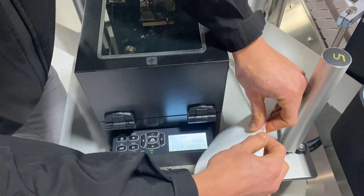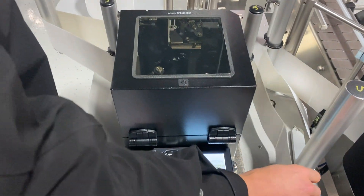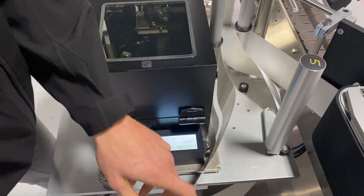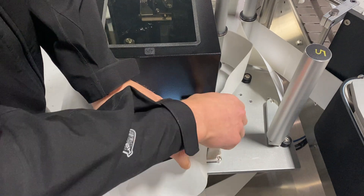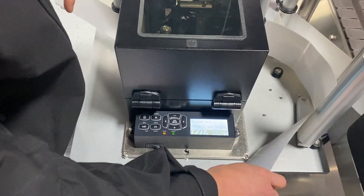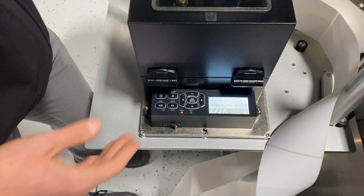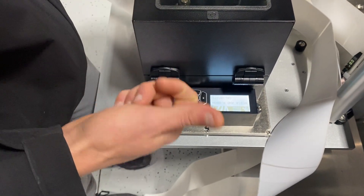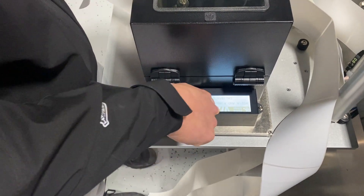The printer will dispense quite a few labels as it teaches itself where the gap is. When I hear the rev up, that means it's been successful. Always try the soft calibrate first; if that doesn't work, go straight to the media and ribbon calibrate. If you're dealing with labels that have any pre-printed information, those are the ones you're most likely going to have to do the manual calibration on.